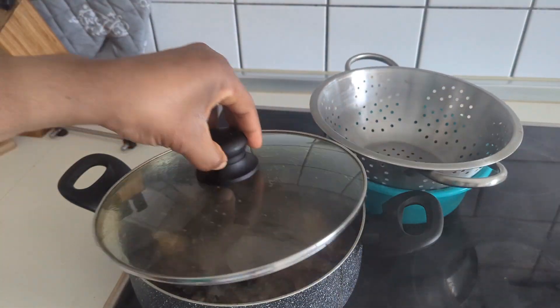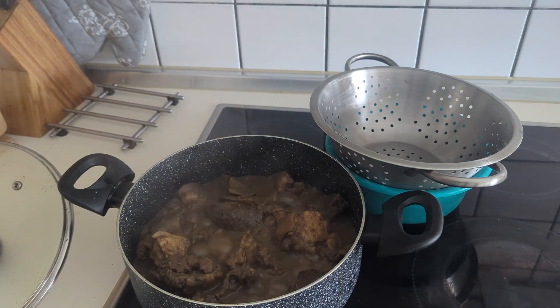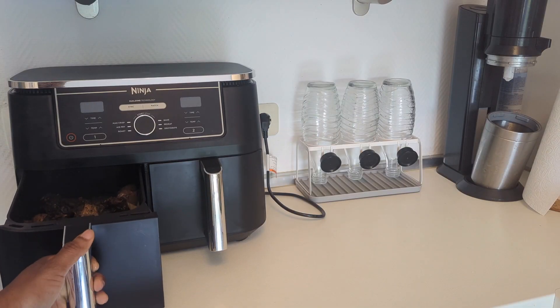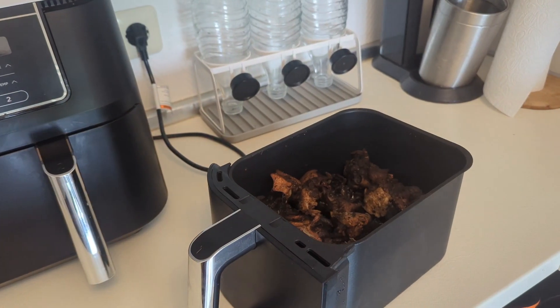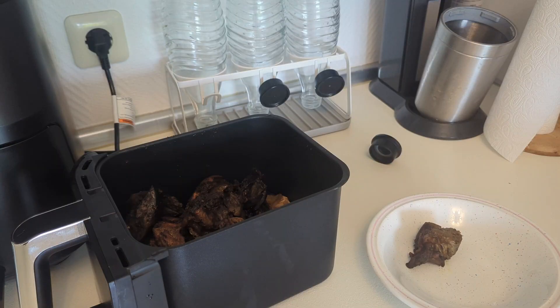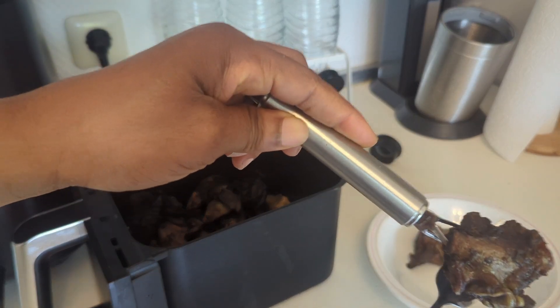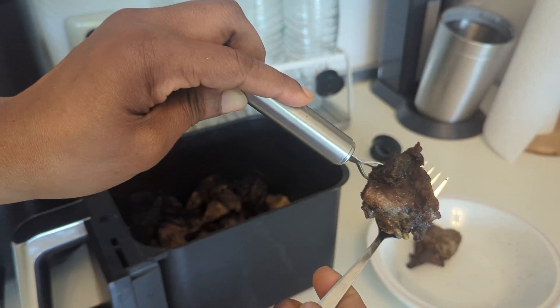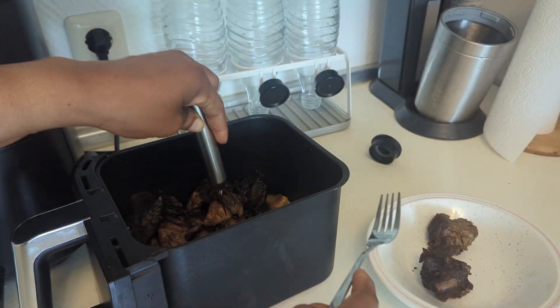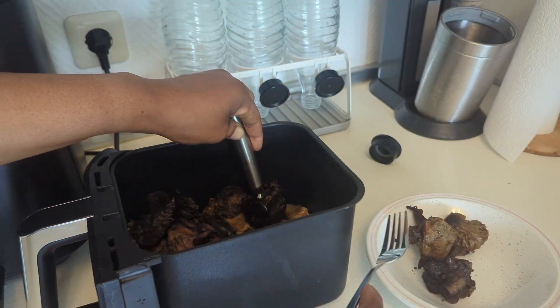Then add water and cook them very well. But before you add that water, make sure you let the meat cook the water out. Some people make the mistake of putting the meat in and immediately pouring water inside. Let the meat cook the water out first - it's like saying don't add water, but you know the meat has its own water. Let the meat release its water first.